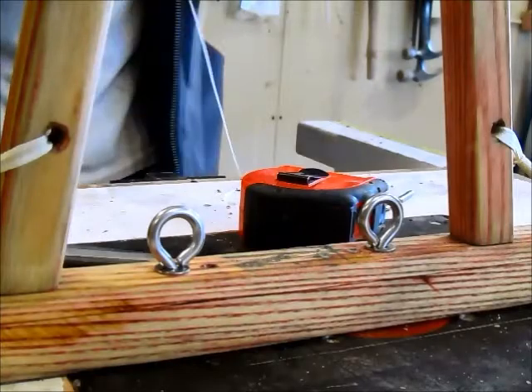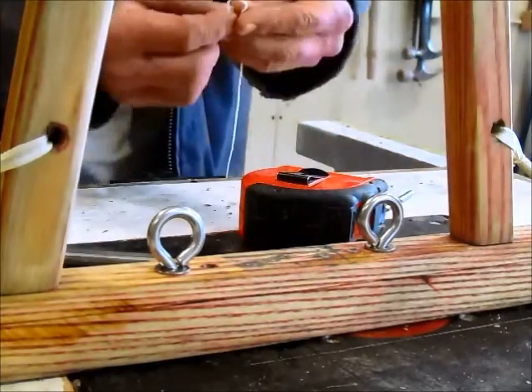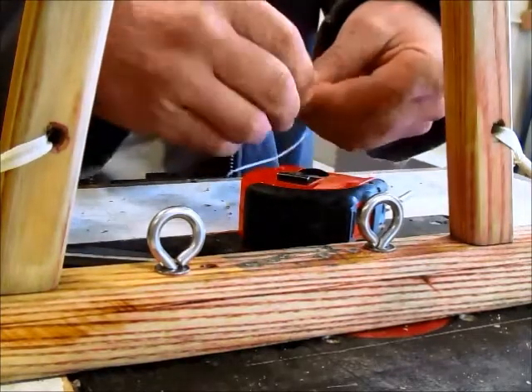Today I'm going to show you how to hand-tie your sled if you've got to do a repair or you're building a sled from scratch. I start off with a line about six, six and a half feet long.